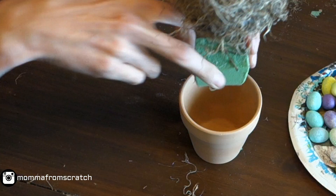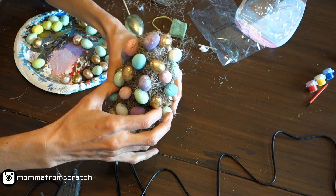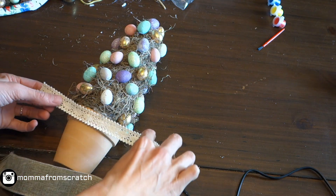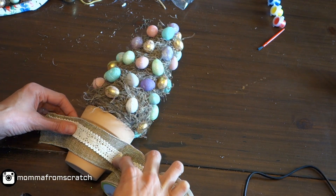Once you have all the eggs done, take the foam block, glue it to the bottom, add a little glue to the underside of the cone, and push it all the way down. I also glued the bottom of the foam block to the inside of the pot itself.